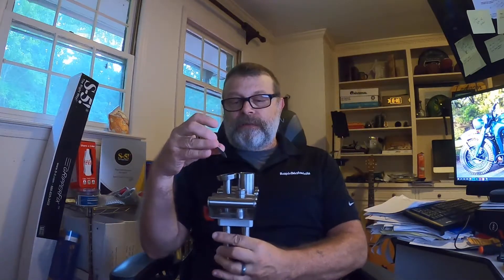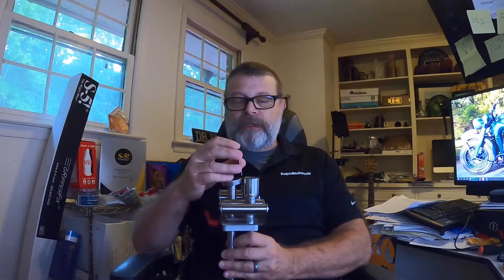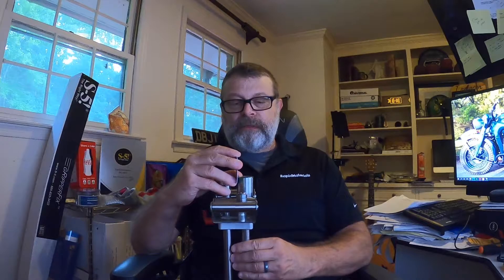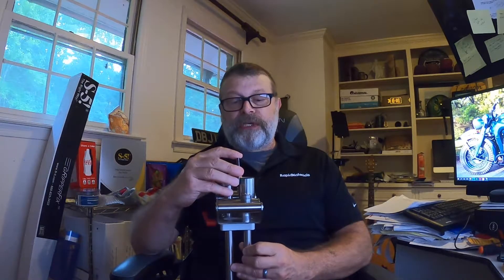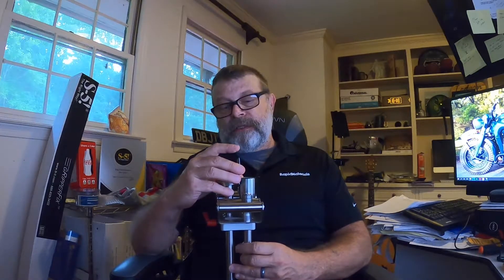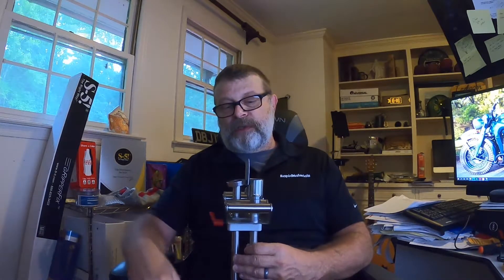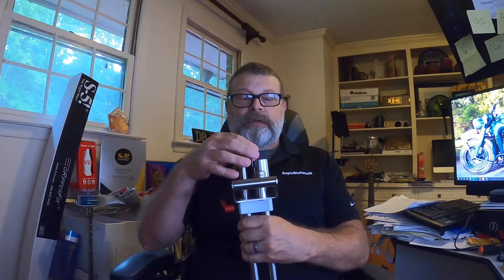To do it, simply take your allen wrench, loosen that set screw, then take a piece of sheet metal as a gauge — the sheet metal you're going to bend — and slide it between the dies. If it doesn't fit, rotate the shaft one way or the other and keep adjusting until you have just a little bit of friction. With the sheet metal in place, come back in, tighten your set screw, check it, and you should be ready to go. Simple as that.